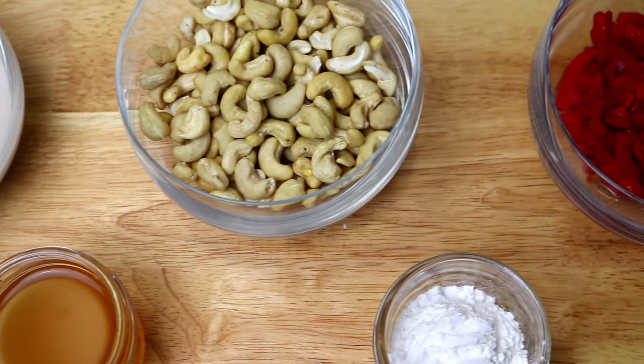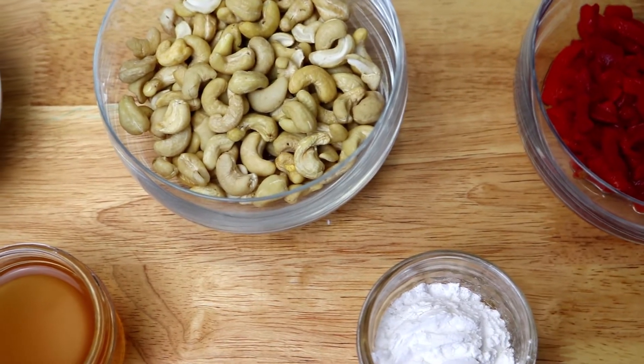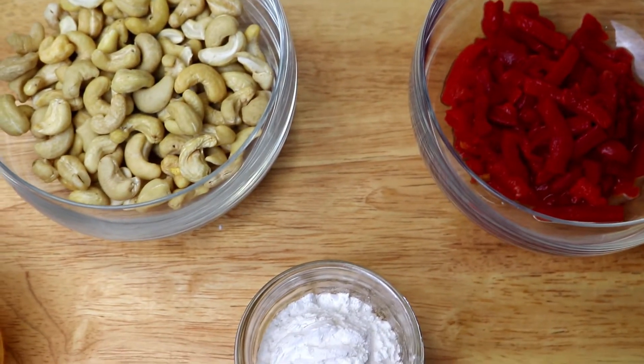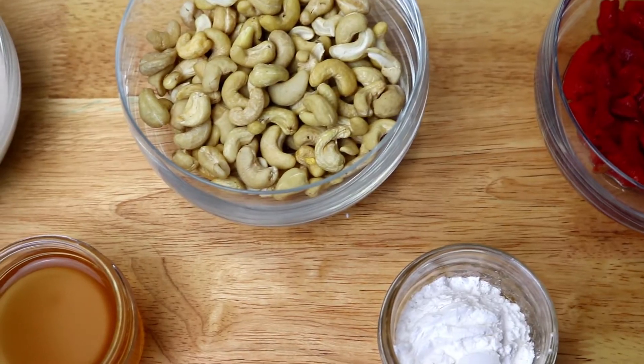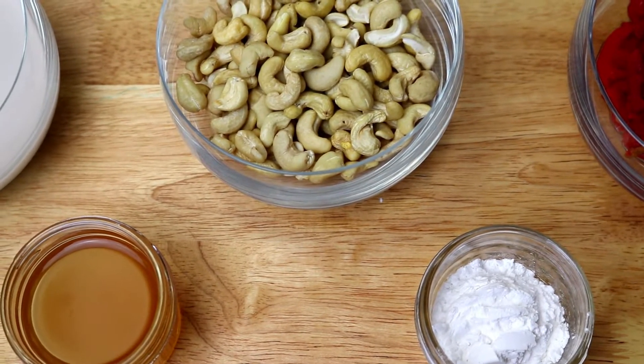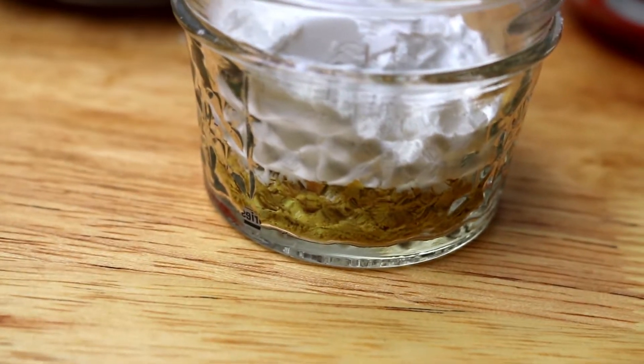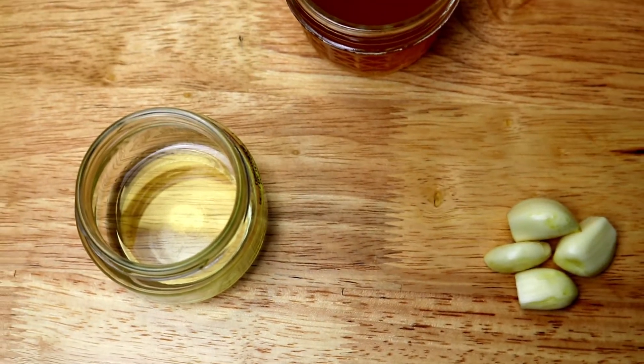For the nacho cheese you're gonna need one cup of cashew milk unsweetened, one cup of cashews, four tablespoons of pimentos, half a cup of vegetable stock, two tablespoons of arrowroot powder, two tablespoons of nutritional yeast, and one tablespoon of olive oil.